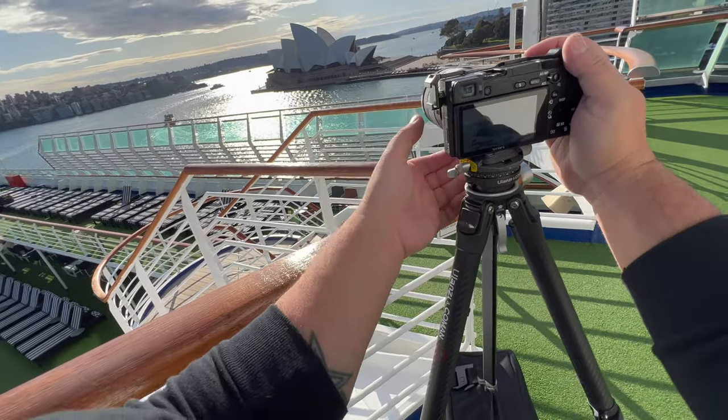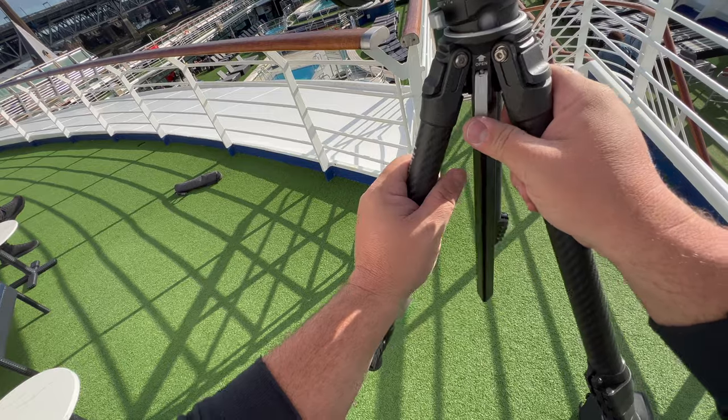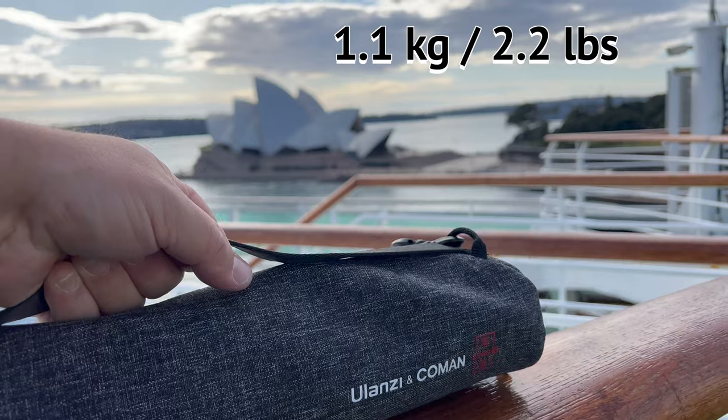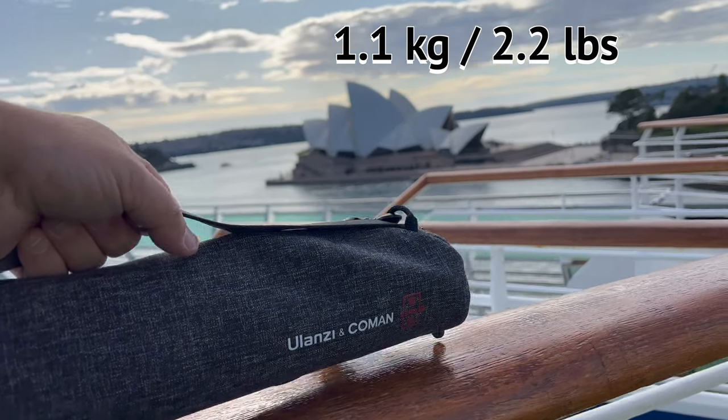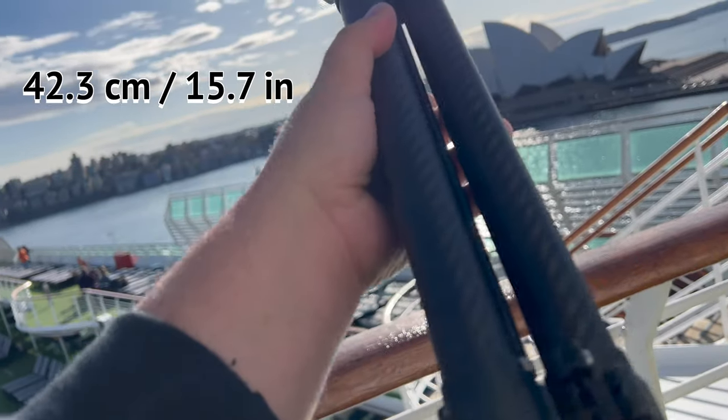I took this on a cruise ship that I was working on. I needed a tripod that wouldn't add a lot of weight or take up a lot of space in my luggage. The Zero Y only weighs 1.1 kilograms or 2.2 pounds, and it can fold down to 42.3 centimeters or 15.7 inches.